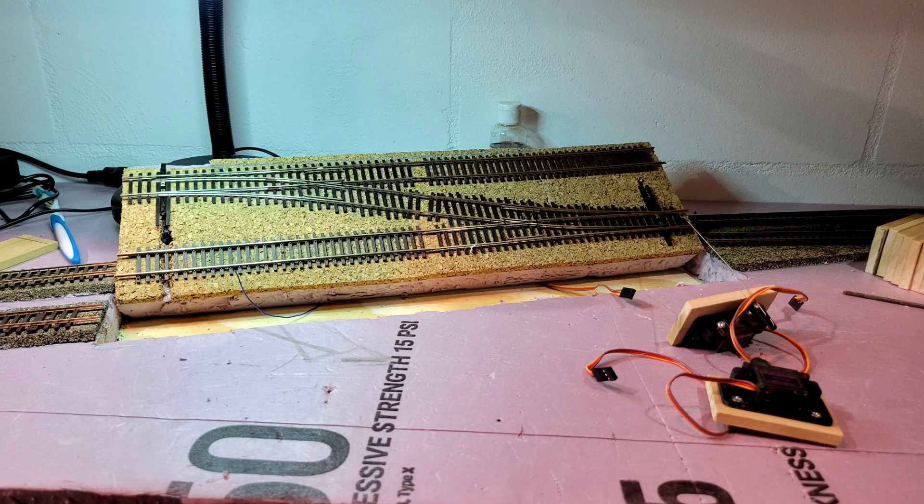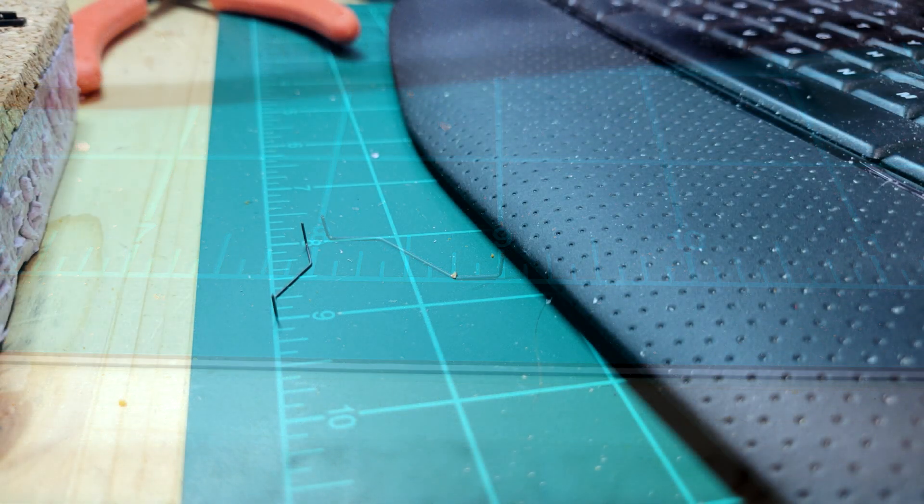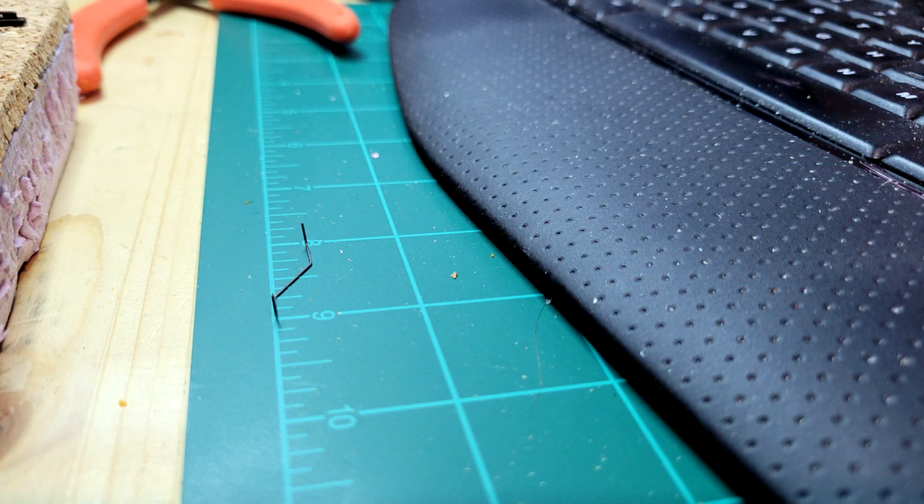Now comes the hard part of determining how to cut and shape the wire to actuate the turnout. The shape of the wire as you see right here is what the final product looks like, but I had to shorten it a little bit to make it fit correctly in the narrow slot that I had for the turnout. Although the wires are bent in a similar fashion for each end of the crossover, they are different lengths, so the PWM settings will be different for each end of the turnout.